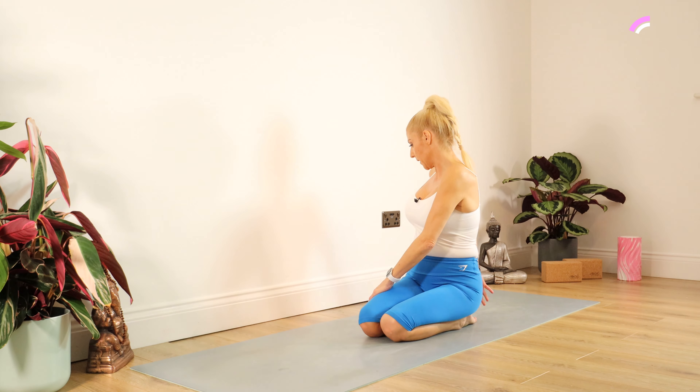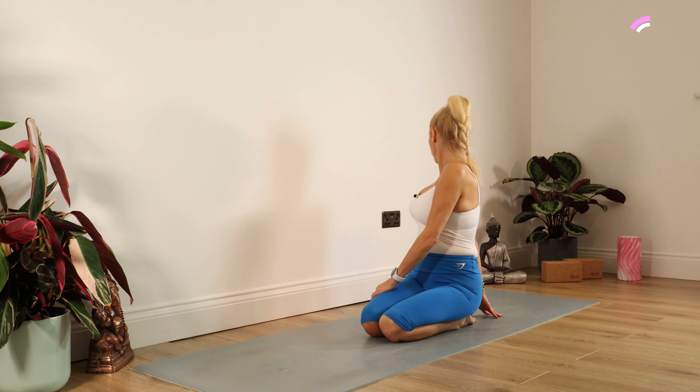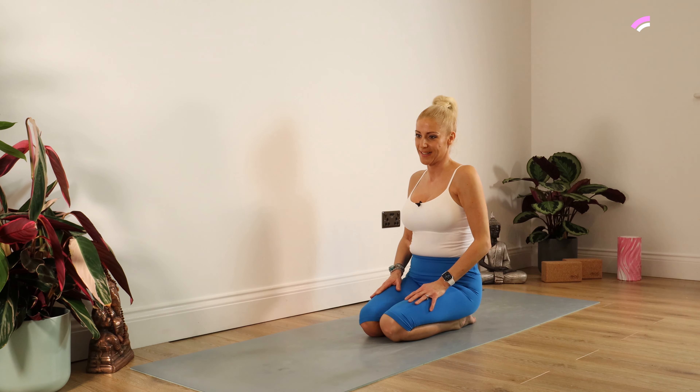Then going round to the other side — the left hand is resting on the right thigh, right hand behind. Twist, looking over your right shoulder for 10, 9, 8, 7, 6, 5, 4, 3, 2, 1. And back to centre.